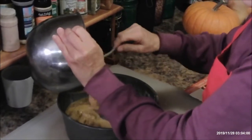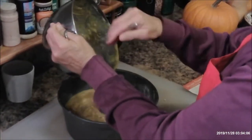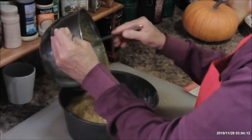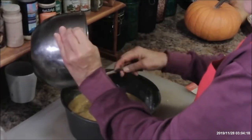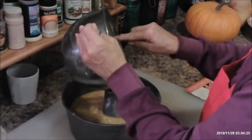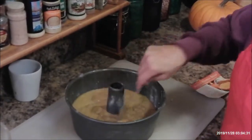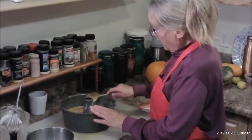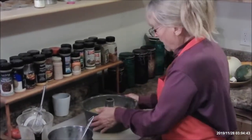Yeah, the first time I ever had a pumpkin, I said, well, how do you make pumpkin for your pie? You have to peel the pumpkin, dice it up, and then cook it for about 35-40 minutes on the stove top. Then you need some kind of blender to blend it real good, and then drain it. Since I had a little bit of flour in there, I'm going to stir that around.